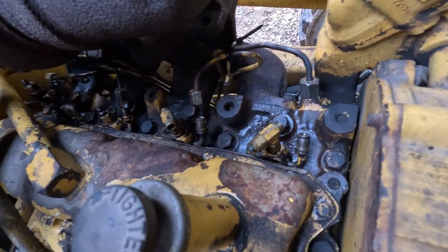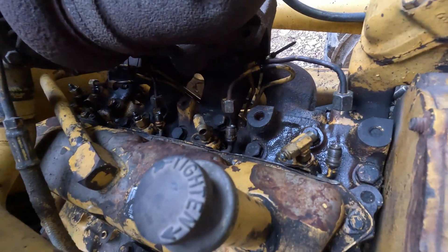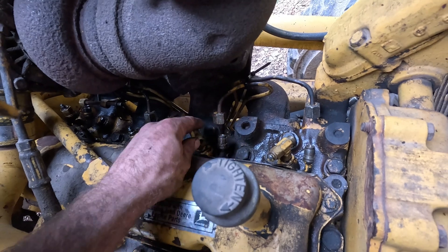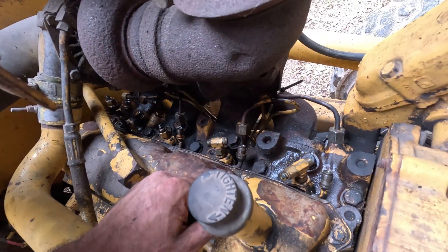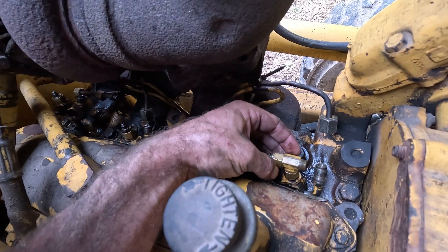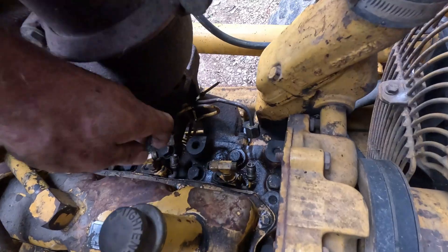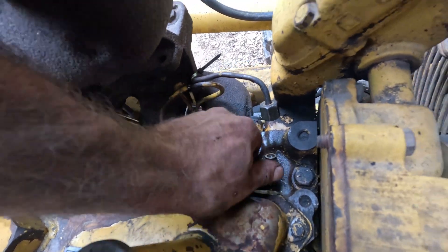Now it's time to actually pull the injectors out. I went ahead and pulled the back one because I knew it was going to be the worst, but for the video let's do one of these easy ones. Now it's time to put on your patient hat, because you really do not want these to snap off in the head. So just a little bit of pressure — don't get carried away. If you have the space and the money, you could buy a special slide hammer that would pop these things right out, but we're going to use what we got. Get your pry bar, get your heel bar, and let's start working. We want to wiggle the injector and twist it in the bore to help break it loose.